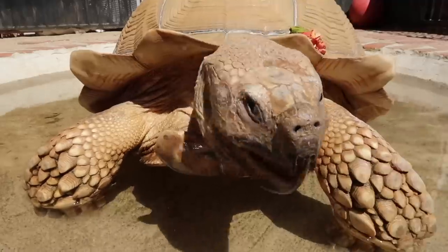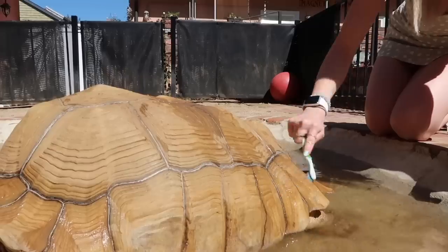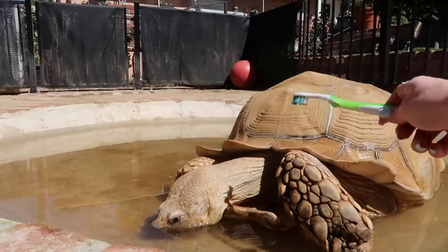Welcome back to a day in the life of Tiptoe. He's very stinky and we're giving him a bath. Tiptoe has been spending the past few days, few weeks, in his house because it's been so nasty and cold.